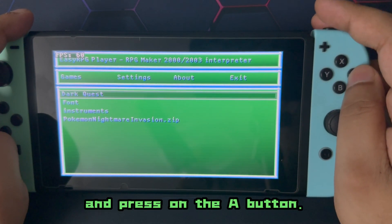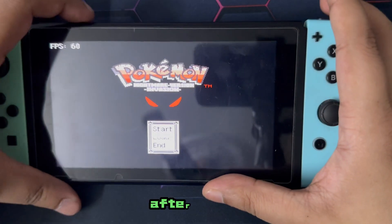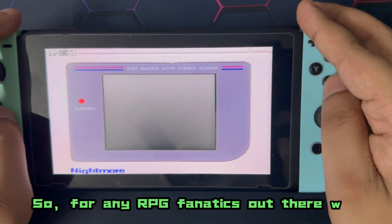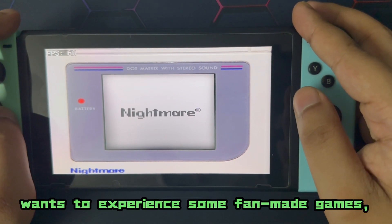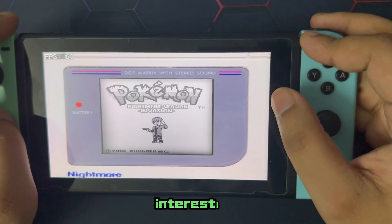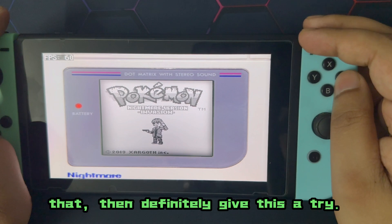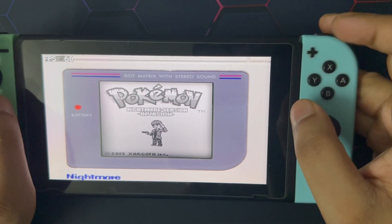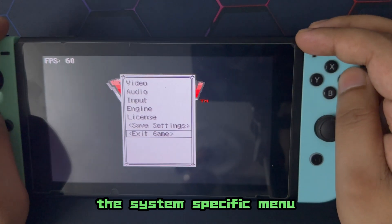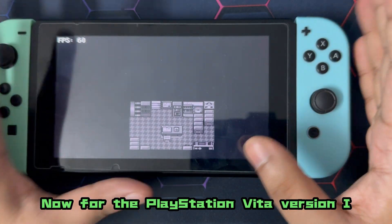Head over to the Games tab and press the A button to select the games you've copied and pasted — and that's it, you're good to go. For any RPG fanatics who want to experience fan-made or open source games that are really interesting and off the beaten path, definitely give this a try. While in-game, you can press the plus button to bring up the system-specific menu.